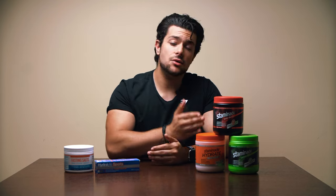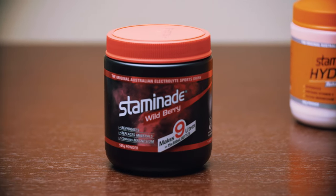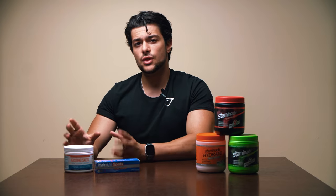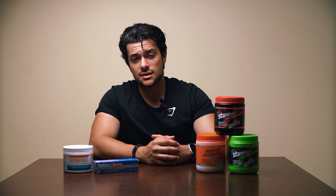So there you have it — those are my top picks and recommendations for the best electrolyte supplements. On my left is Staminade, the best electrolyte sports powder I recommend. On my right I've got the non-calorie options — Hydrolyte Sports and Fasting Salts — both of which I highly recommend. I also want to note that I'm in no way sponsored or affiliated with any of these products. If you liked this video, please smash the like button, comment your thoughts below, and consider subscribing — catch you in the next one!